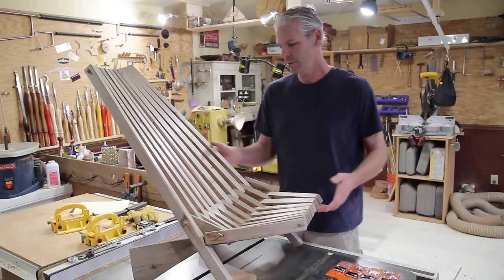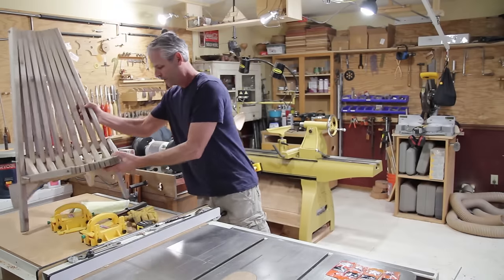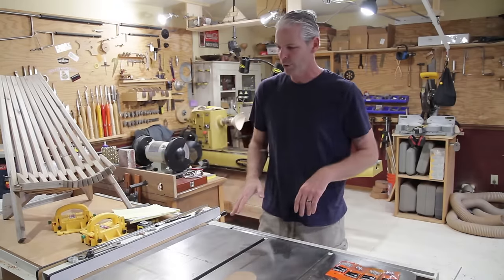It was right at $45 minus the $1.28 for the payday bar. I'm going to have my cut list here and I'm going to go ahead and start cutting everything up on the table saw.